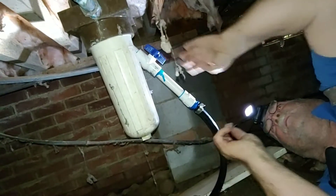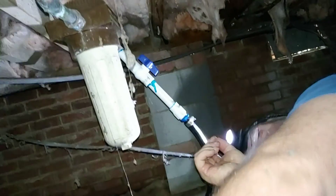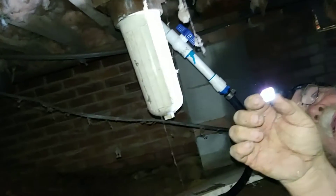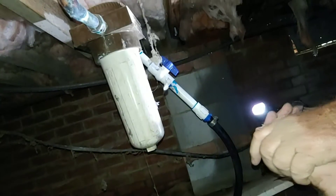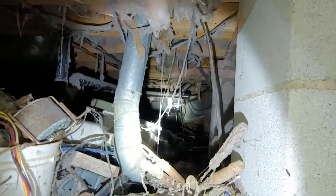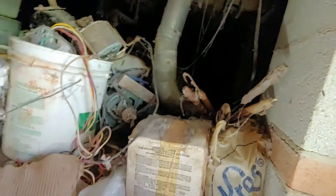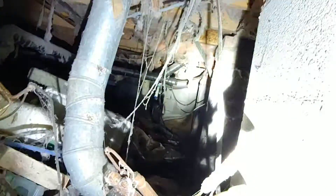In there tightly. Yeah, nice. See that — getting some rust and stuff, mostly all this up here. I don't see any leaks. That's good. Looks great. Good. It's good.